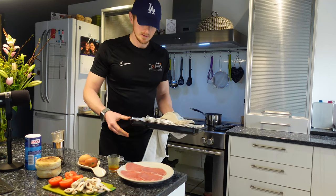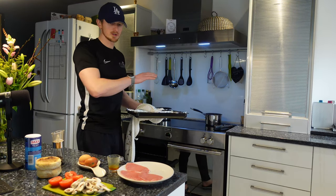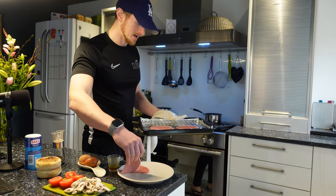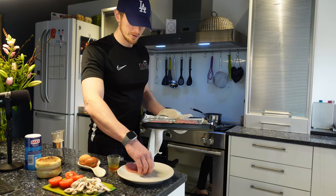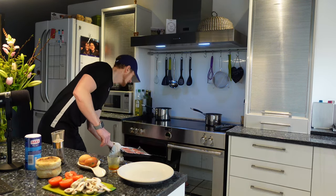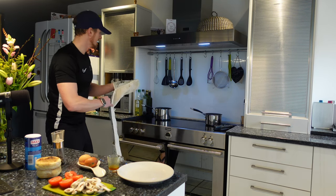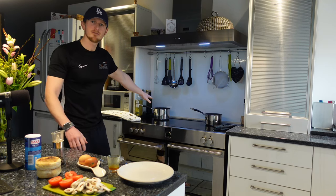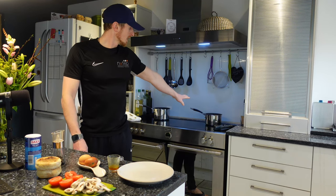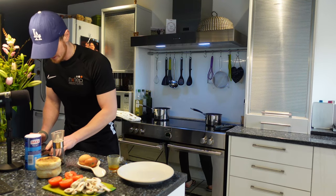So I've got four bacon medallions — you can buy them as medallions with less fat, more protein, keeps the calories low. I'll just pop my bacon medallions on the grill here. I've also got a pot of boiling water. If you want to set yourself a pot of boiling water underway, either boil the kettle or pop it on the hob and wait for it to boil.